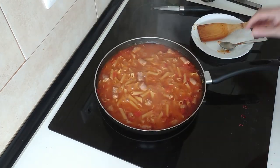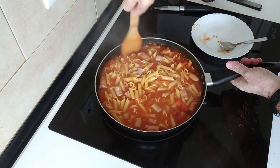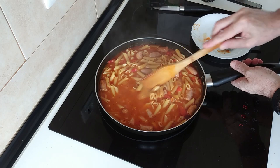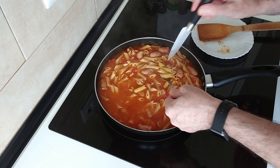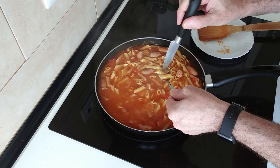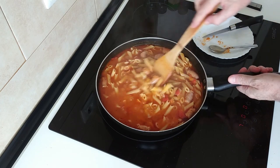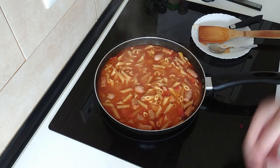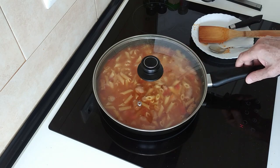So 12 minutes have gone by and this is smelling gorgeous. The water has gone down and thickened up, which is good. I'm just going to have a look at the pasta — perfect, just how I like it — sort of al dente and soft. So the next thing will be to turn the heat off, I'll cover it back up and just leave it there until it stops bubbling, about five minutes.